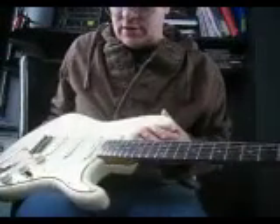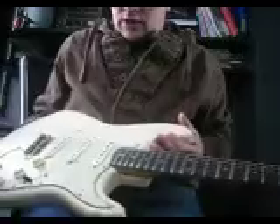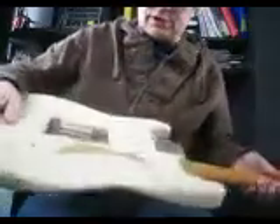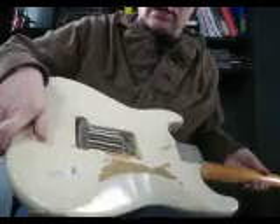I've got a '64 Strat here. It's got gold hardware and a very, very skinny neck. It's been repainted, unfortunately. I didn't do it — don't yell at me.